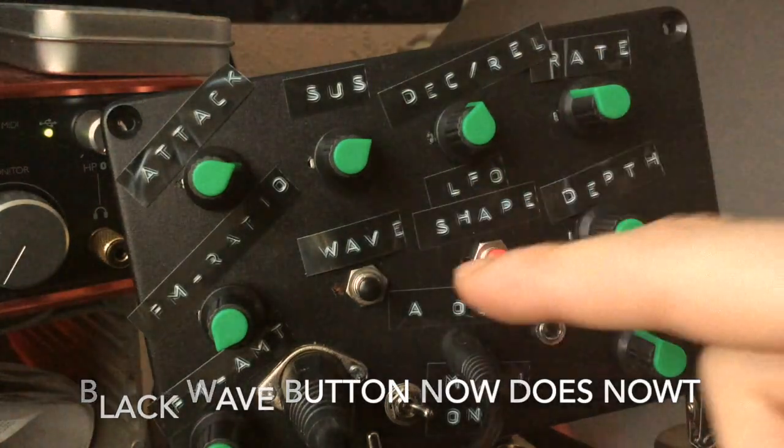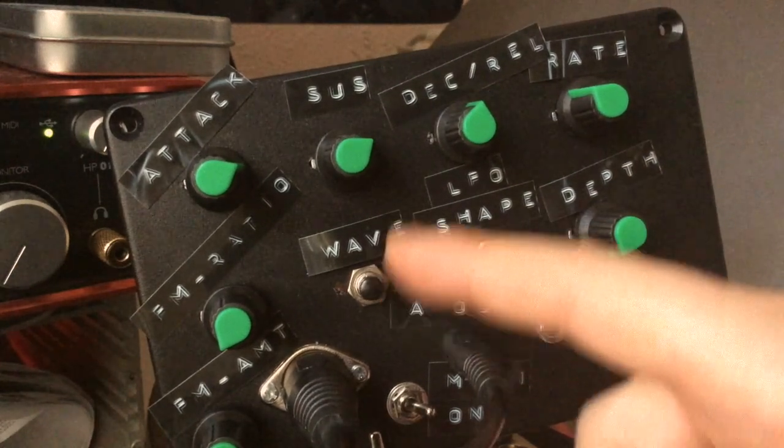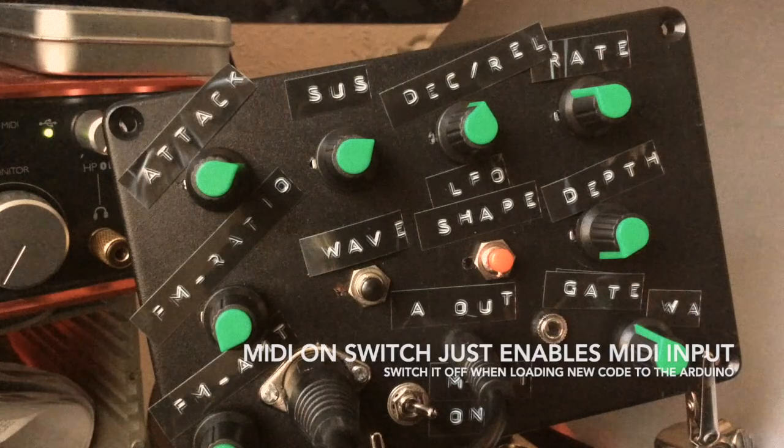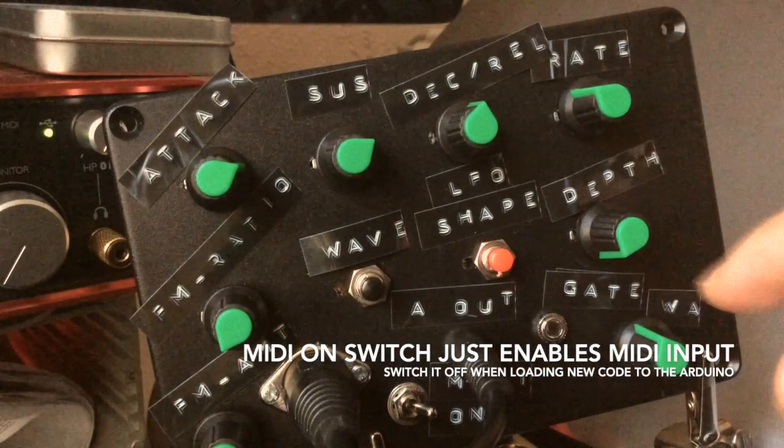What else have we got? That button is now unused — there's no use for it at all at the moment. So I was thinking of replacing it with a switch for an LFO reset or some other switch-based feature, and I might be able to find room for a couple more switches on the panel.